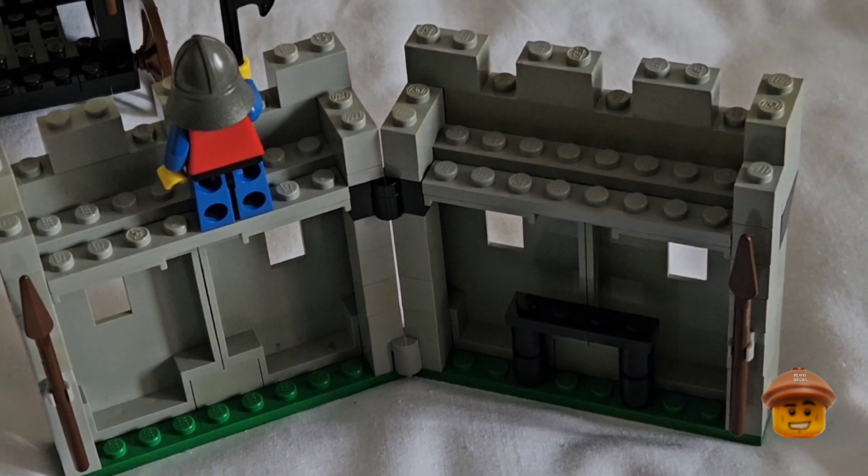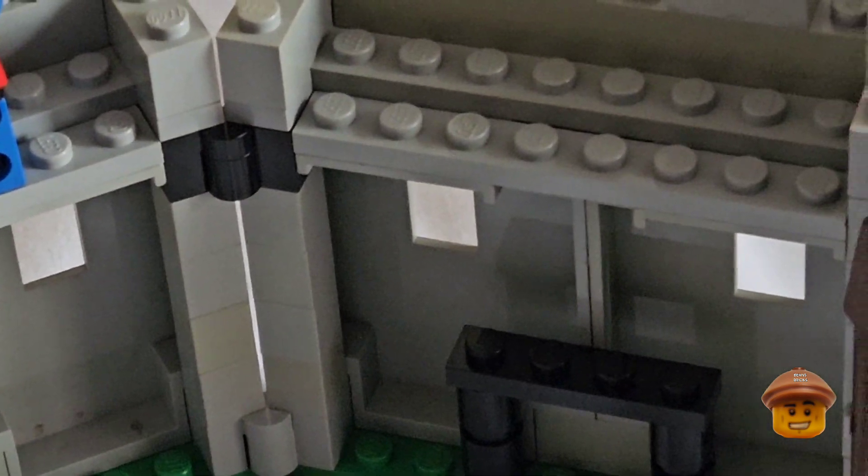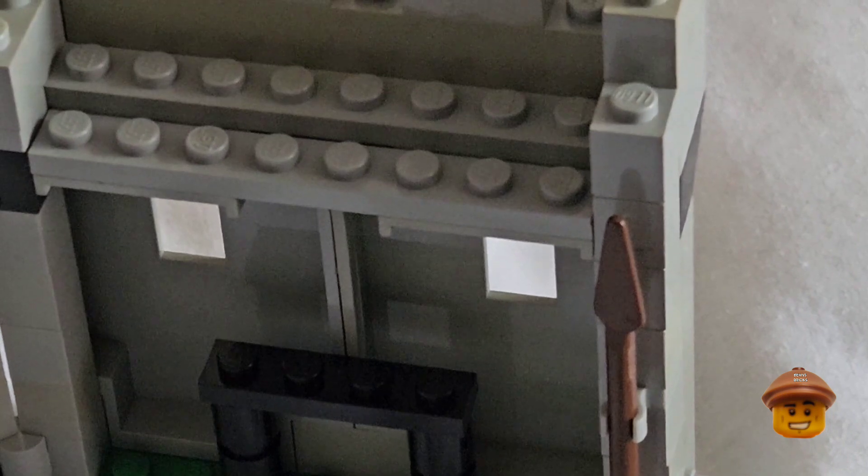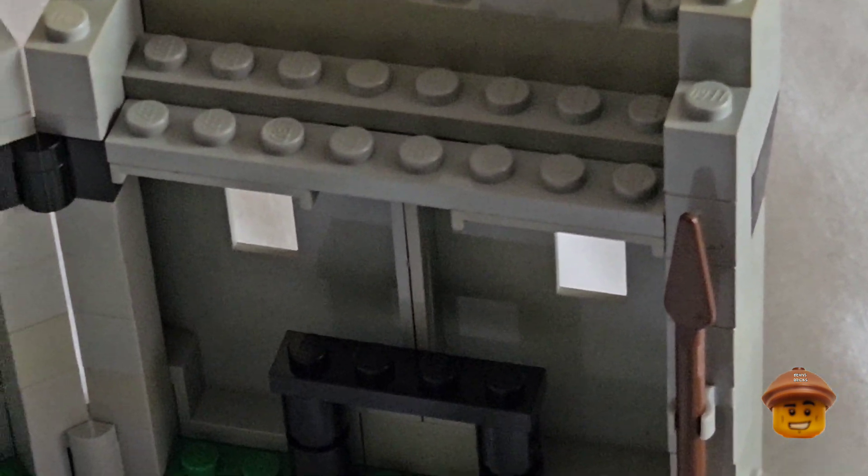I suppose if this set came out today, fans would be calling it a battle pack — comes with four minifigures and a horse with lots of weapons. Yeah, I think that's what they'd call it: a battle pack, like the Star Wars ones.